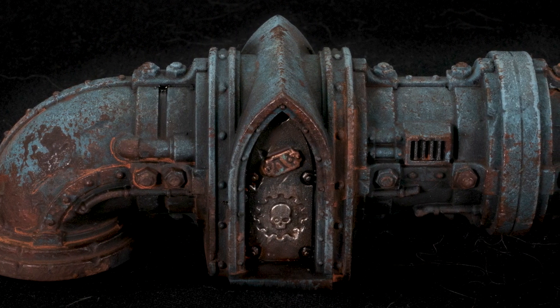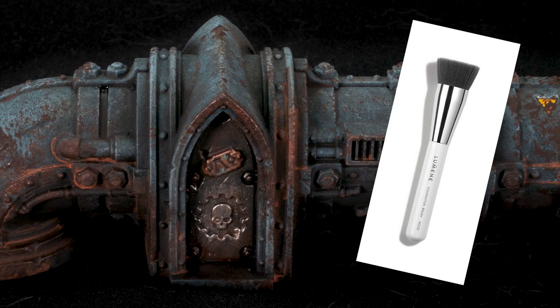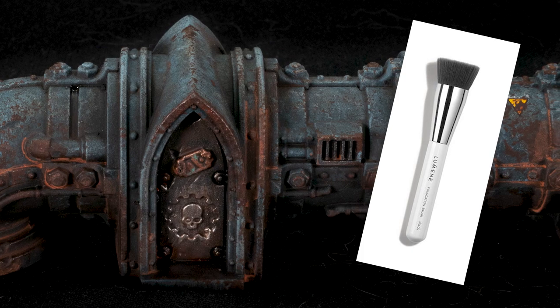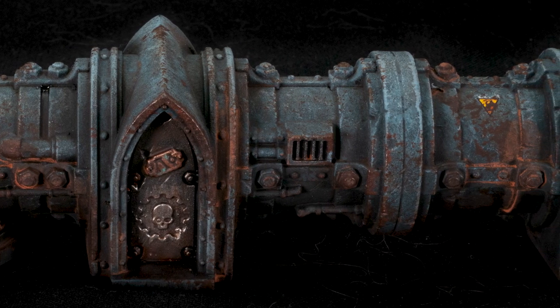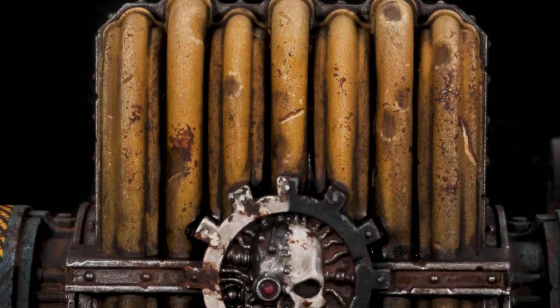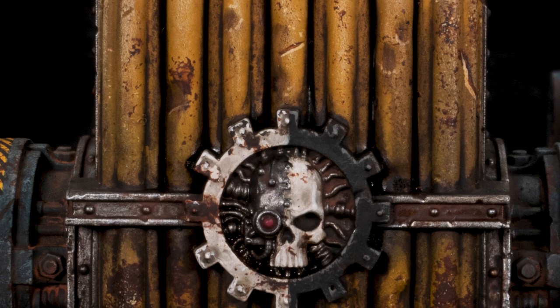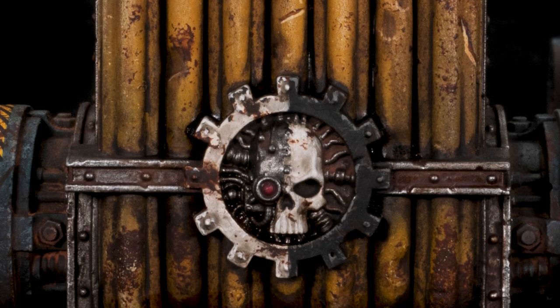Before I started recording I had already stippled some texture on the blue-gray parts with a makeup brush, pretty much as an experiment. You may have noticed the effect in the close-up images scrolling in the background, but this is why I'm not working on the blue parts much in the video — it's already done. But maybe that's a topic for another video. But now let's mess it all up.